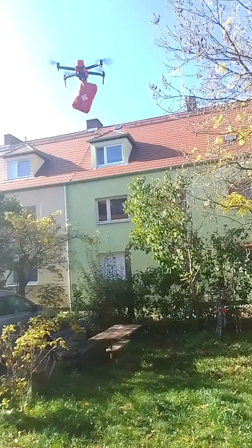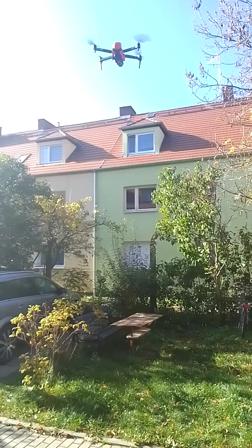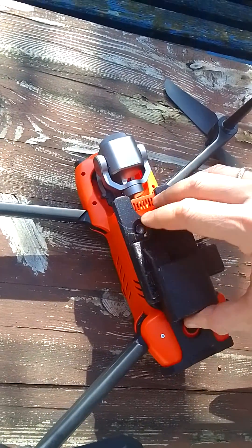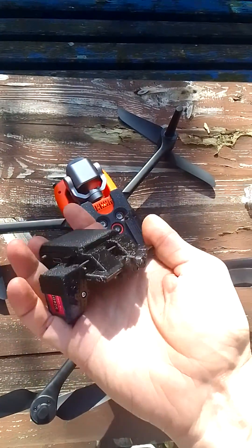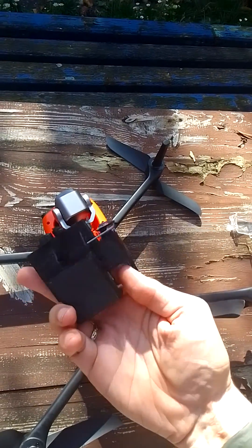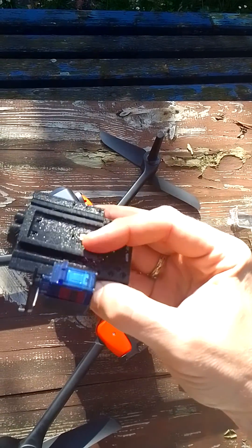Here it is. This is a close-up of how it looks like. Unfix it — and this is it. This is the payload release system. Here is one button. And here is the sensor, the light sensor.